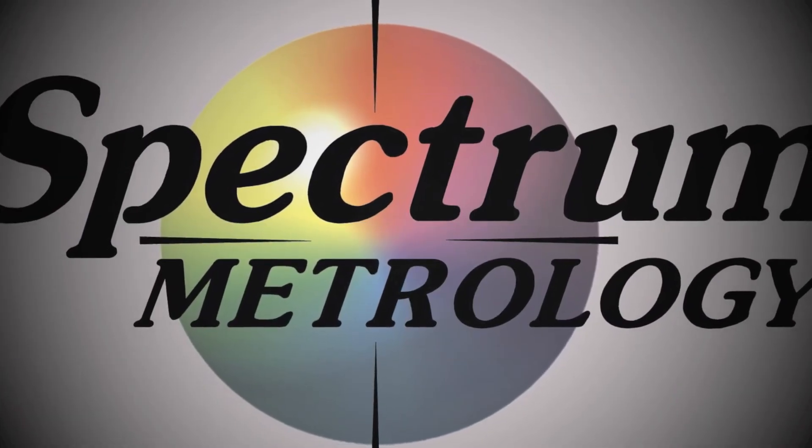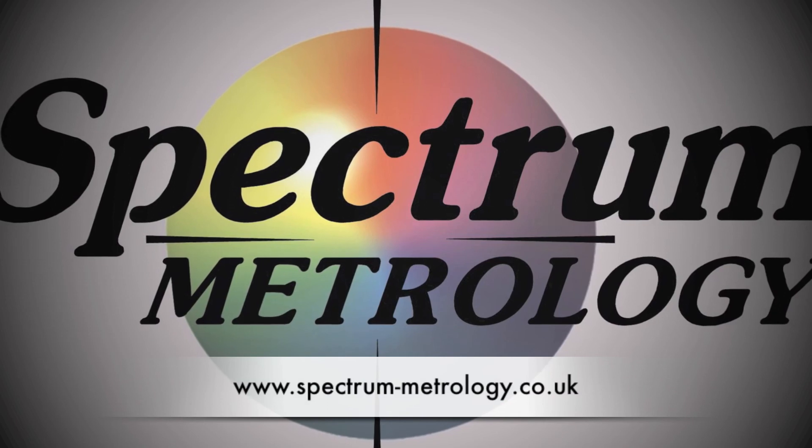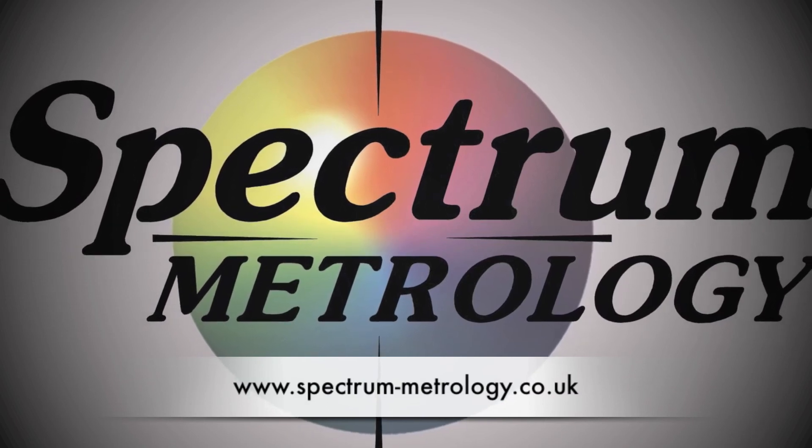If you need any more help in the measurement of flatness, please contact Spectrum Metrology directly. Thank you.